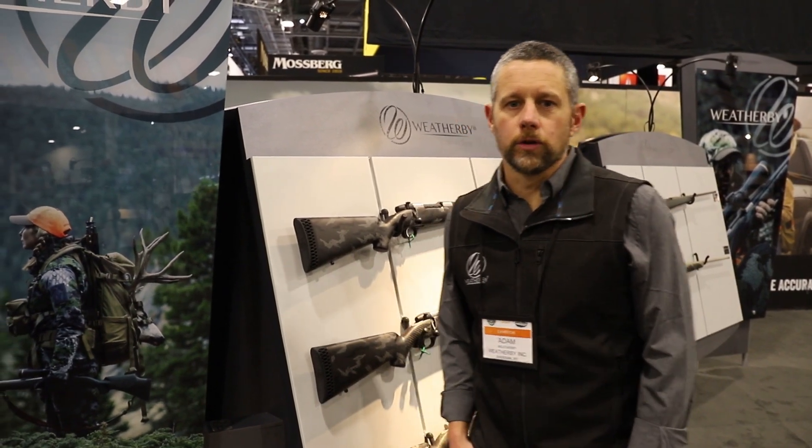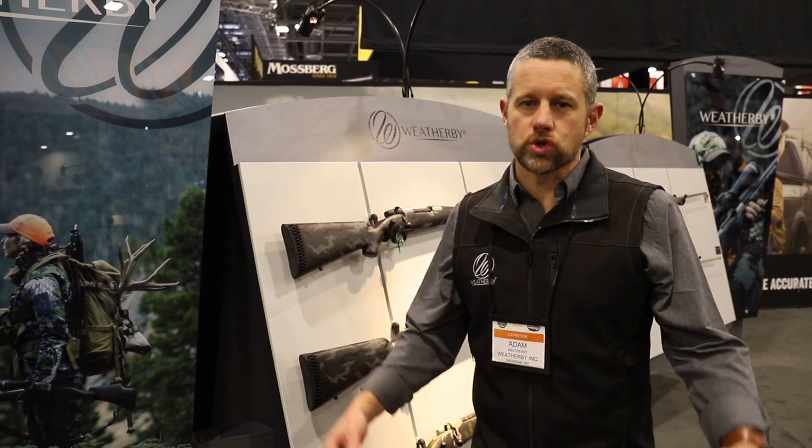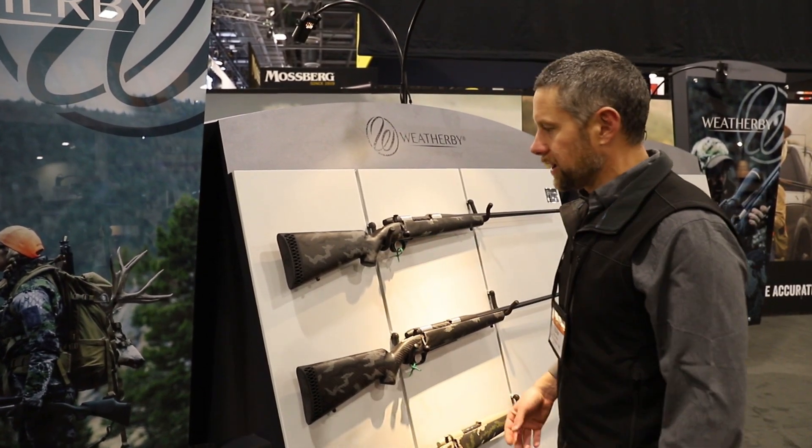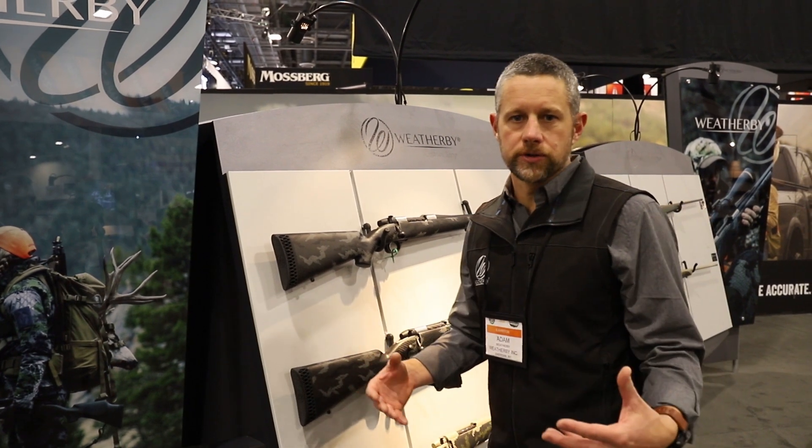Hey, how's it going? It's Adam Weatherby here in the Weatherby booth, SHOT Show 2020. A lot of you may know, we've come out with a bunch of new Mark V rifles this year.